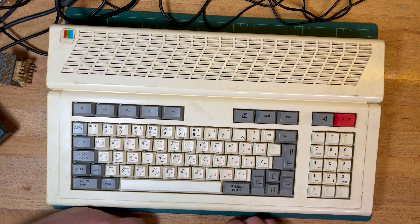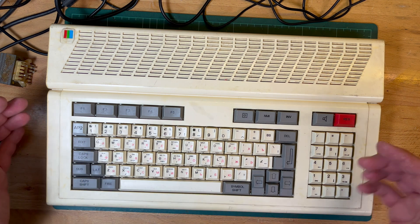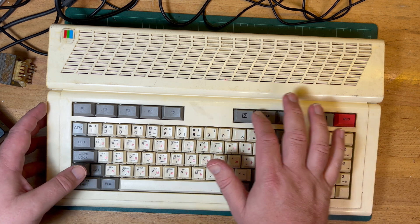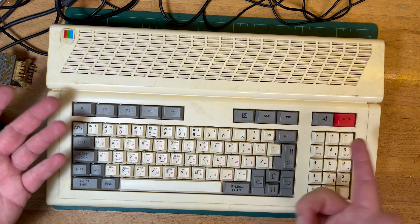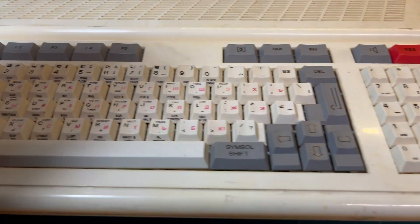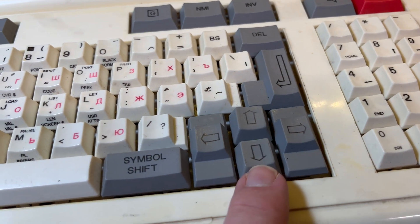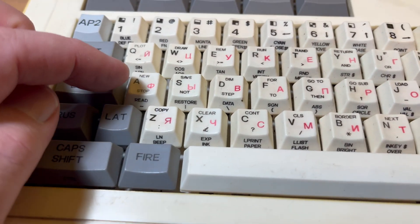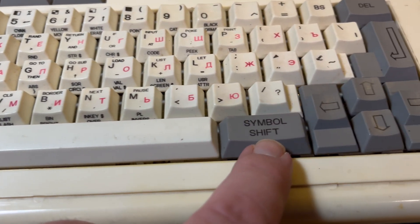It's a pretty neat looking keyboard in my humble opinion. Apparently it's an Electronica MS7007 keyboard - I haven't seen any other machines with this type of keyboard so I can't really comment. The cursors are nicely arranged. It's a pretty nicely laid out keyboard - we've got a number pad here, nice cursor keys, including a fire button which is pretty neat. Caps shift, we've got the Russian and Latin modifiers, and the Cyrillic keycaps - they're pretty busy keycaps.